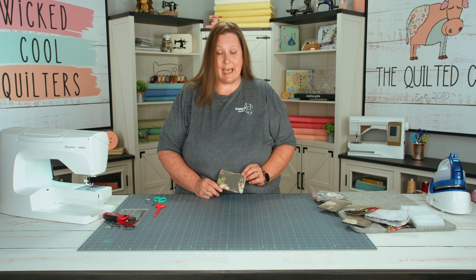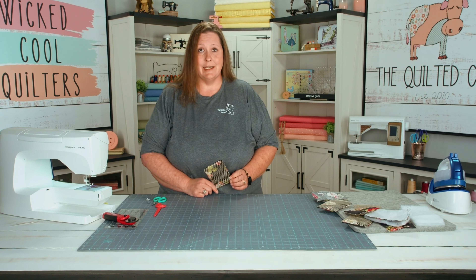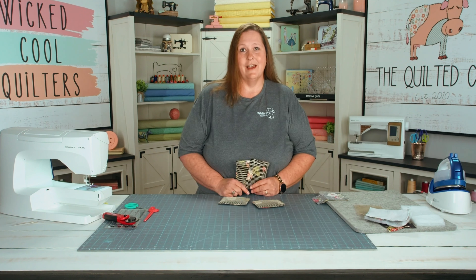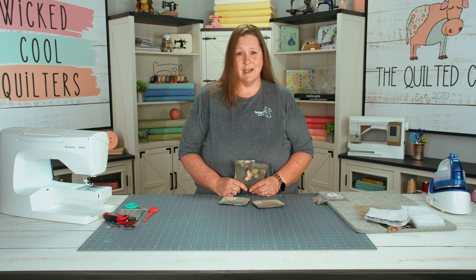This kit will make six to eight washi sponges, perfect for all your cleaning needs. Just repeat these steps with all your others and you'll get a whole collection of cleaning sponges. You can find this kit on our website or our Facebook lives at thequiltycow.com.